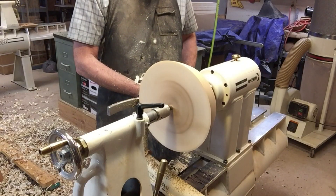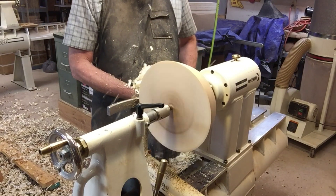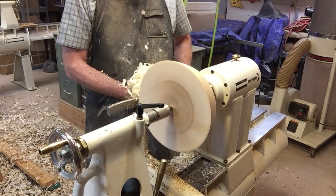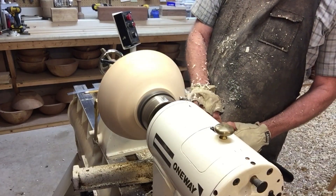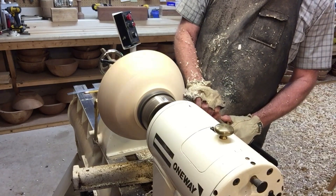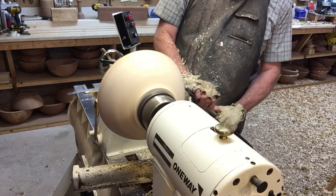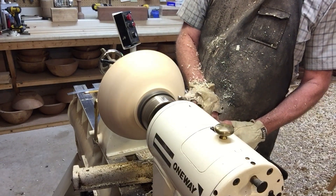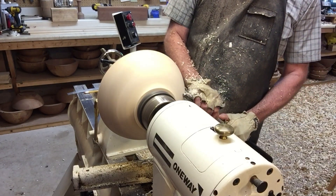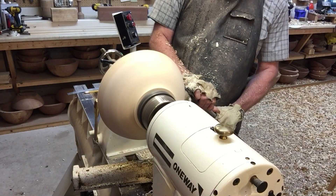Right now I'm making a foot. We want a nice smooth line going from the foot to the rim, and a nice cut that can be eventually sanded.